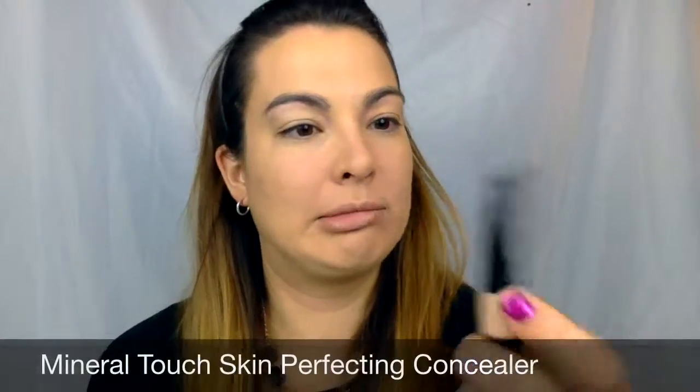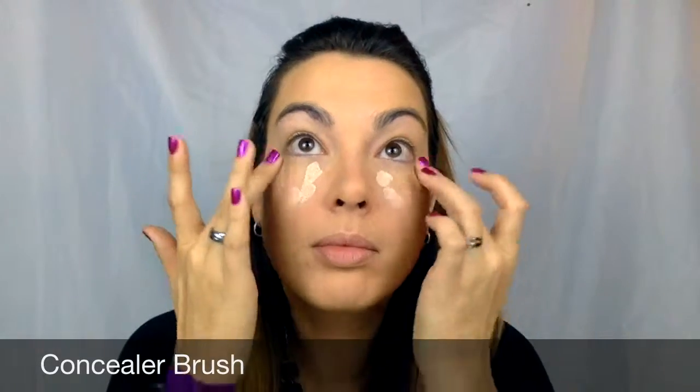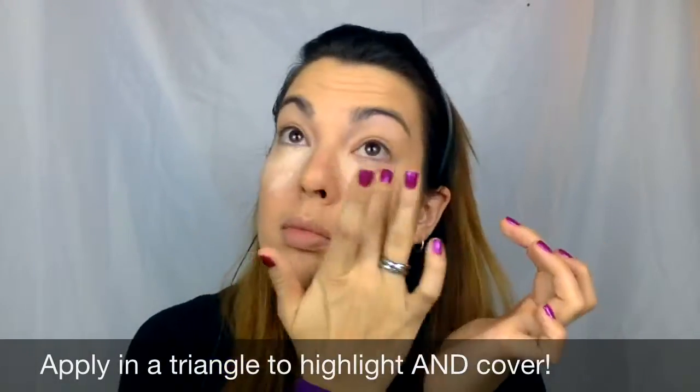I'm excited putting that lid on tight because I finally got my Mineral Touch Skin Perfecting Concealer in the mail. I got the color Scarlet. So this was on back order — I got Scarlet, the lightest shade. And you guys know I wear Taffeta, and normally I advise going a couple shades lighter with the concealer.